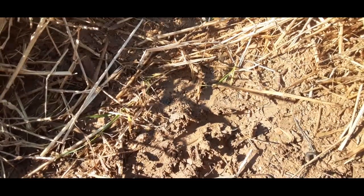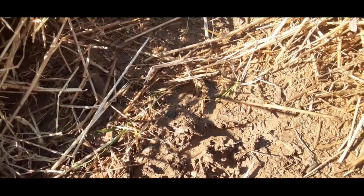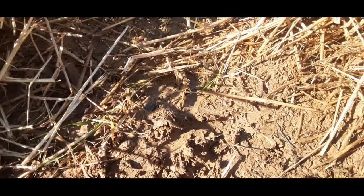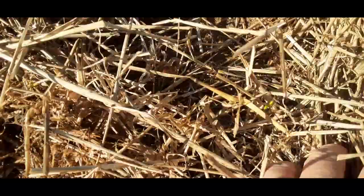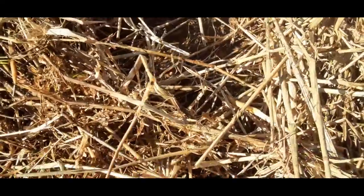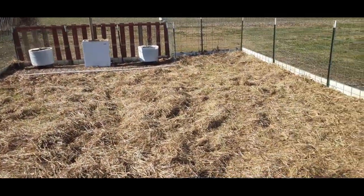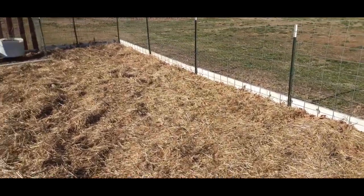Now, from what I understand from a couple of professors, to get soil that looks like this normally takes years. Well, we're doing it in one simple step. All those leaves that I ground in, and then with the straw, and then with the worms — oh yeah, we're getting something good going here.